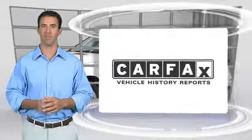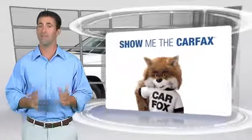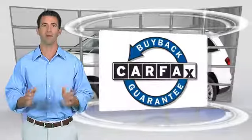Here's another high-quality vehicle with the Carfax Vehicle History Report. Be sure to find a complimentary copy of this report online or contact the dealership. This vehicle qualifies for the Carfax Buy-Back Guarantee.